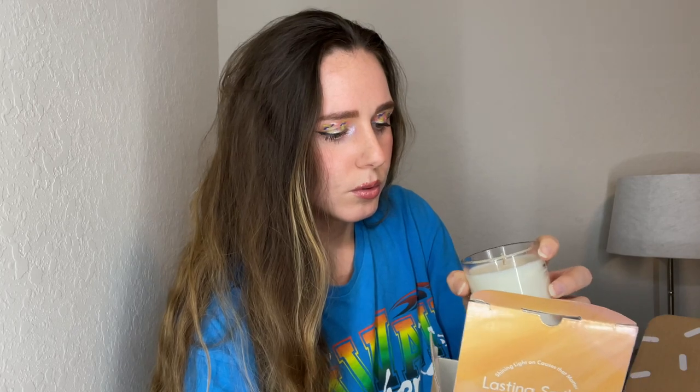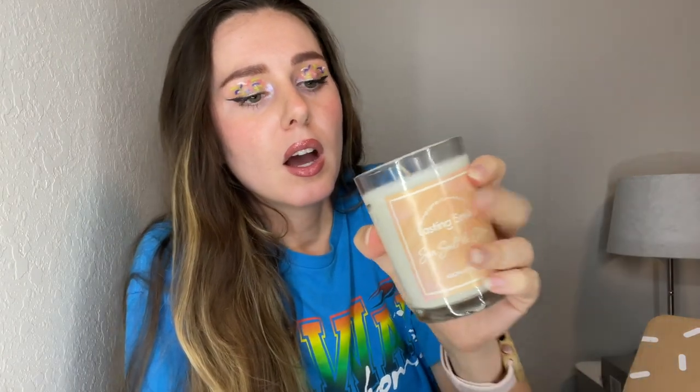One of the next categories we have a candle - I'm so excited for this one. This is the Lasting Smile sea salt and citrus aromatherapy candle. I'm going to be completely real with you guys: it's really cute and it smells good, but at the same time it almost kind of smells a little bit like vomit - I don't know how to describe it. I was expecting it to be a little bit more citrusy, like lemony or orange. I mean it's still good, but maybe it's just my nose.